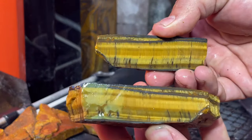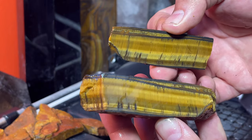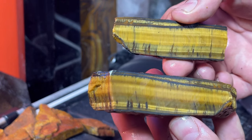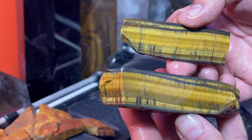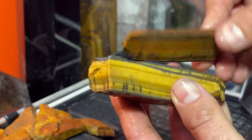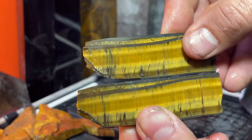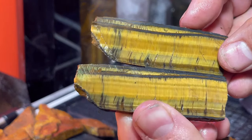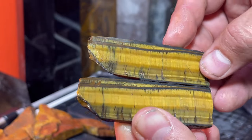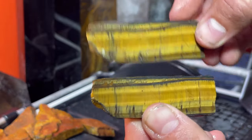Let's check these out. Wow - is that golden tiger's eye or is that golden tiger's eye? Look at the layers in all that. It already looks awesome just coming off the saw. When these are all polished up, these are just absolutely awesome - like the golden rays of the sun mixed in there, just blasting.